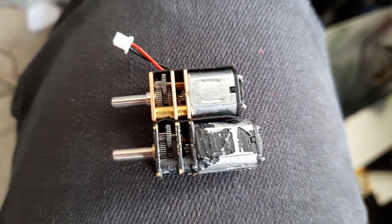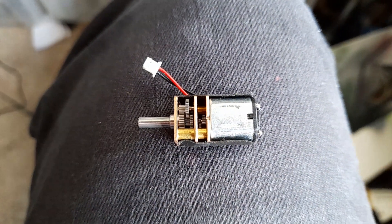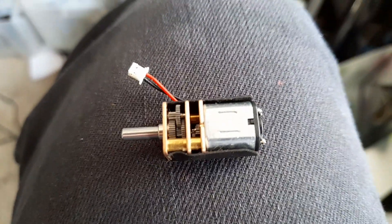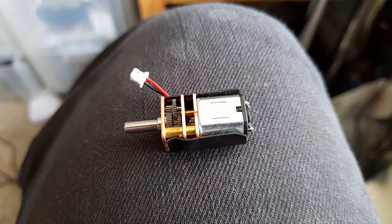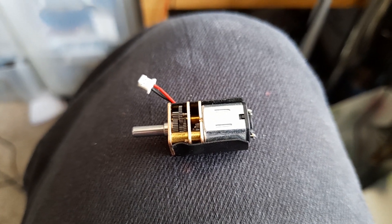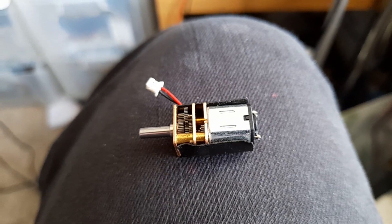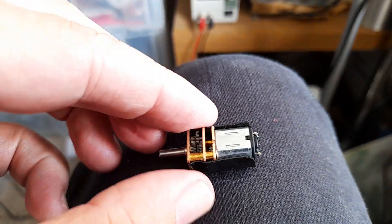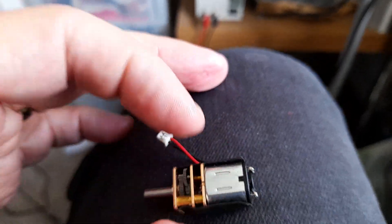You can get these in a large variety of ratios, again not quite the same variety as the N20. But thus far you can only get them in the three to six volt range — you can't get 12 volt yet. I dare say some might turn up. But I suspect this is going to be a very useful little motor for us. It's the N10 gear motor — a very pretty little thing.